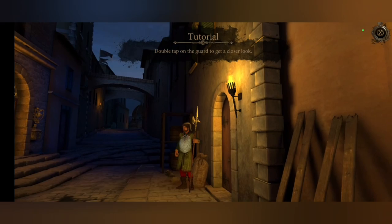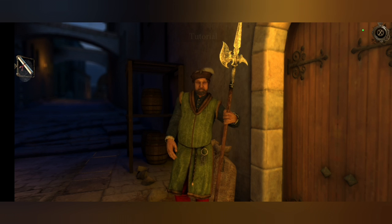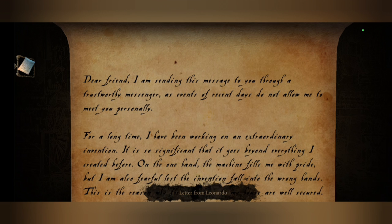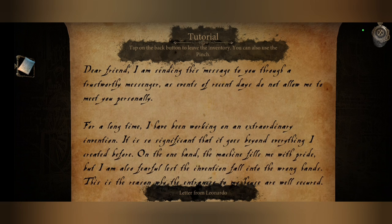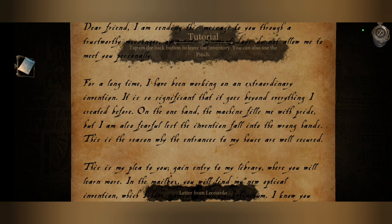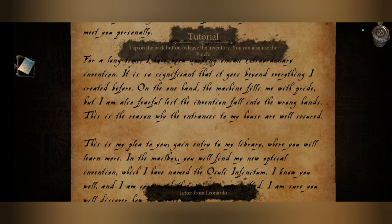Of course we gotta have a tutorial. We have very similar mechanics to The Room. I wonder who wrote this letter — letter from Leonardo. Dear friend, I am sending this message to you through a trustworthy messenger, as events of recent days do not allow me to meet you personally. For a long time I have been working on an extraordinary invention — it is so significant that it goes beyond everything I created before. On the one hand the machine fills me with pride.